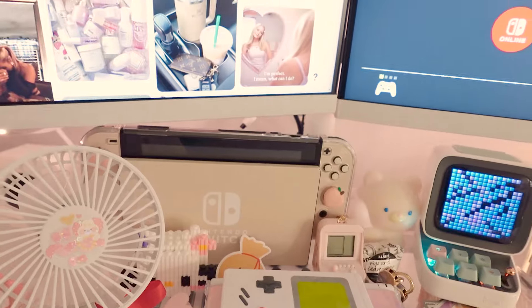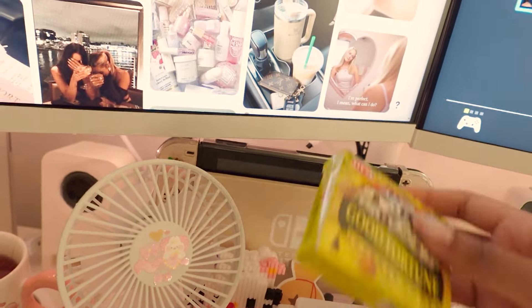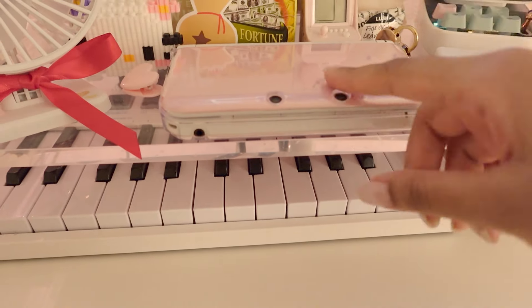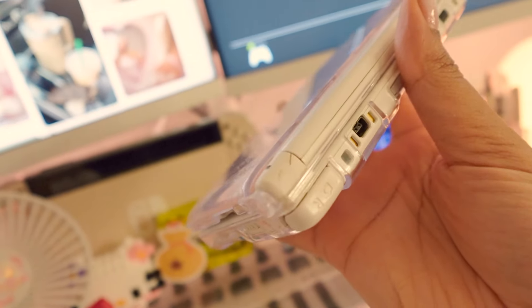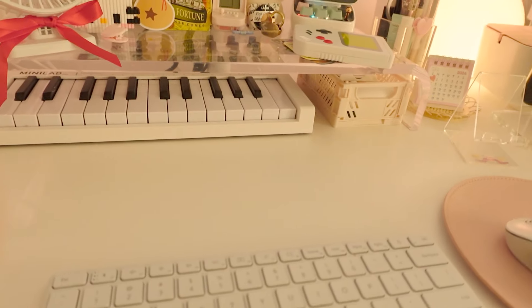I have some other random little stuff — this little incense cone thing that smells really good, and I like the message on it. And then my beloved 3DS that I've had for almost 11 years. I don't know how I've maintained it for so long — there's a crack that I had to glue with crazy glue. I don't recommend crazy glue for your electronics.